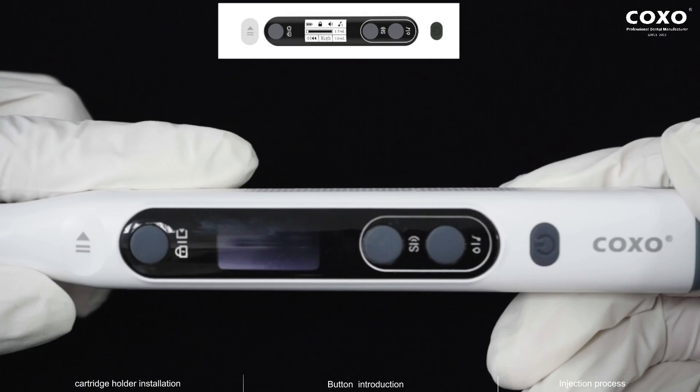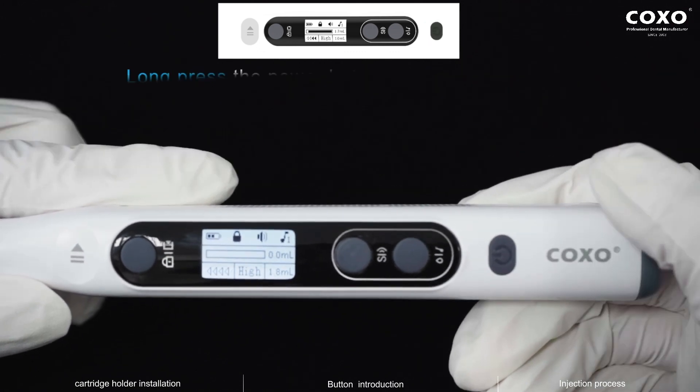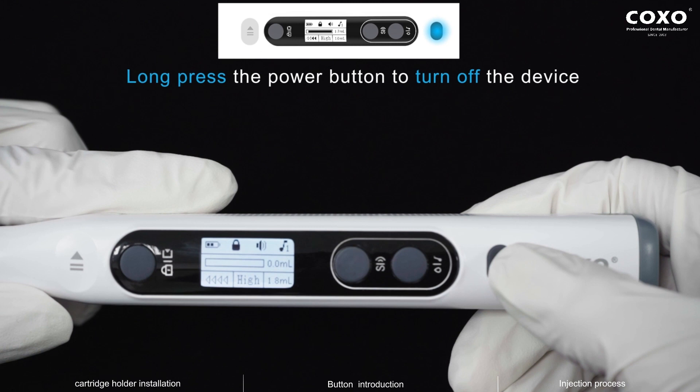Button Introduction. Short press the power button to turn on the device. Long press the power button to turn off the device.